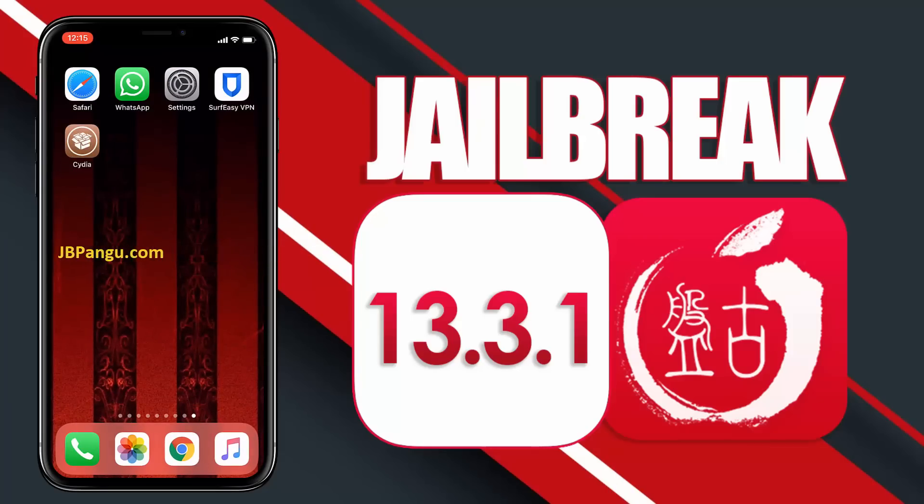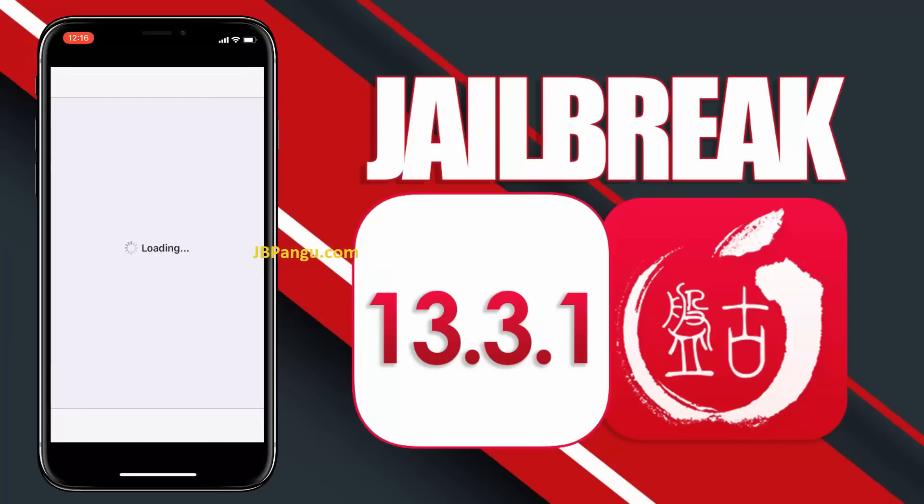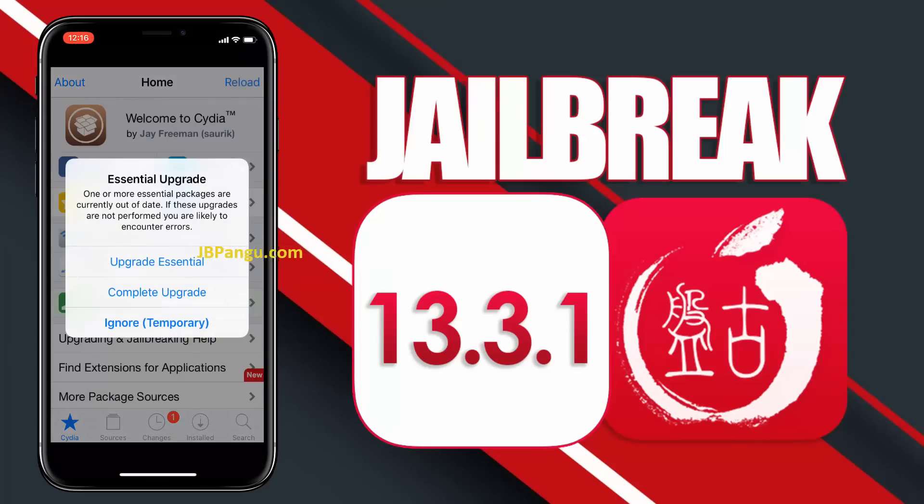So there it is. Cydia has been successfully installed through the other app it was bundled with. And now this iPhone X is jailbroken again using Pangu. As shown in this video, follow the steps to jailbreak your iDevice. This Pangu jailbreak is permanent and does not require to be jailbroken again after every 7 days.